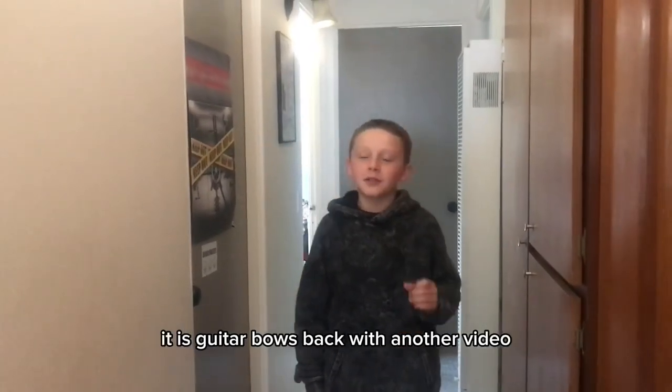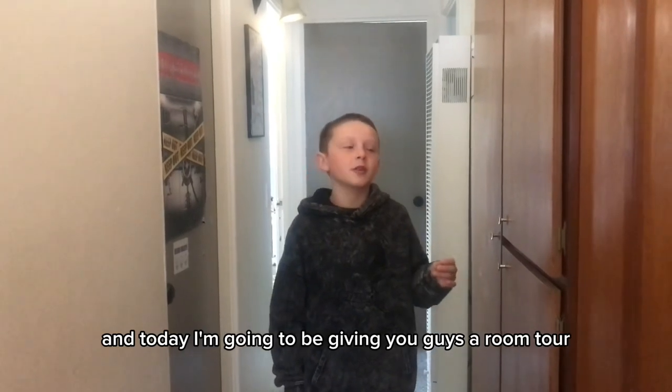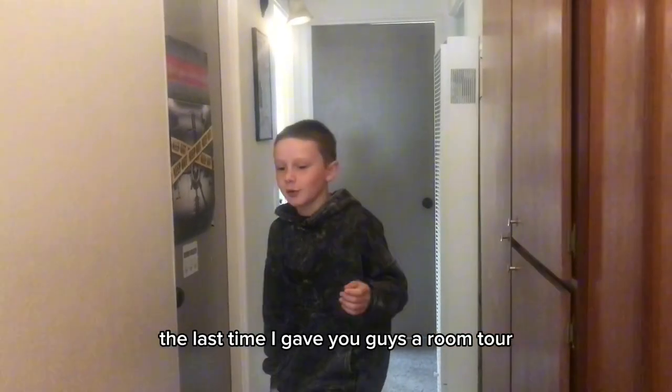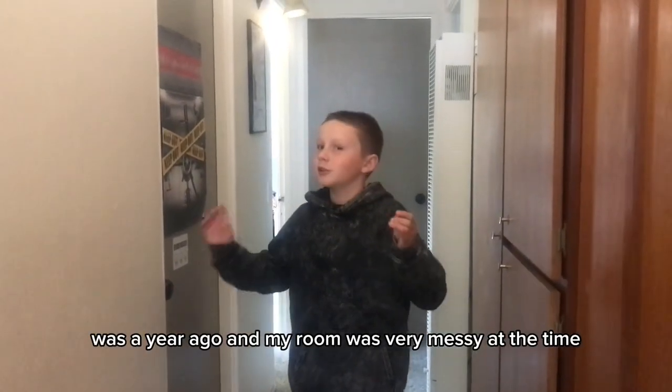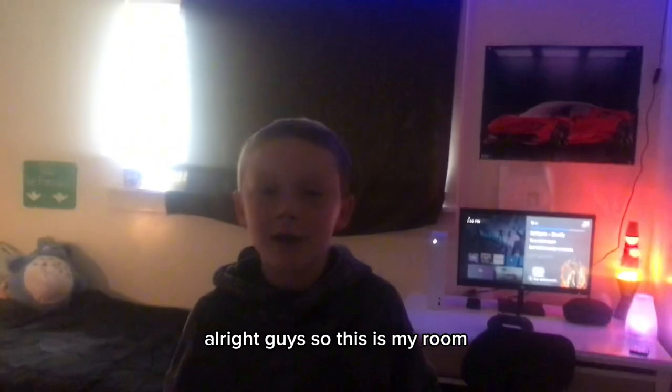What is up, you guys? It is Guitar Bows back with another video. Today I'm going to be giving you guys a room tour. The last time I gave you guys a room tour was a year ago, and my room was very messy at the time. So let's go — this is my room.